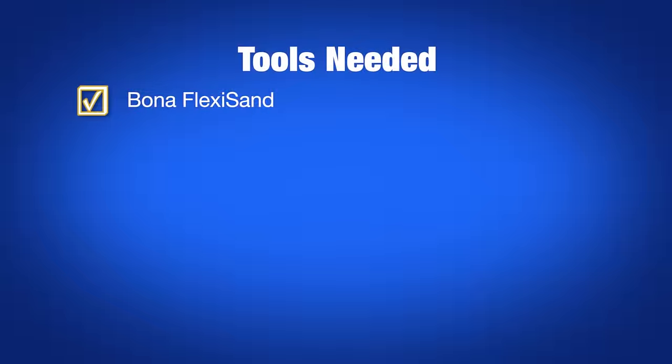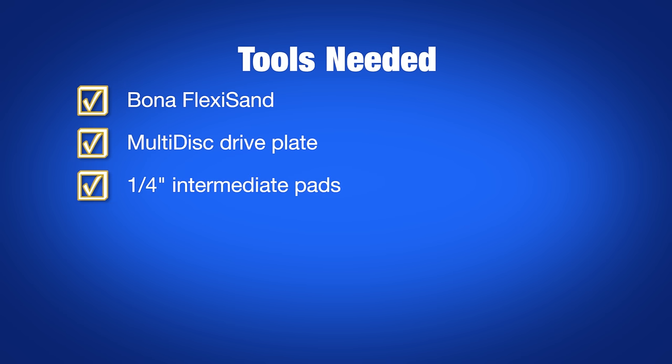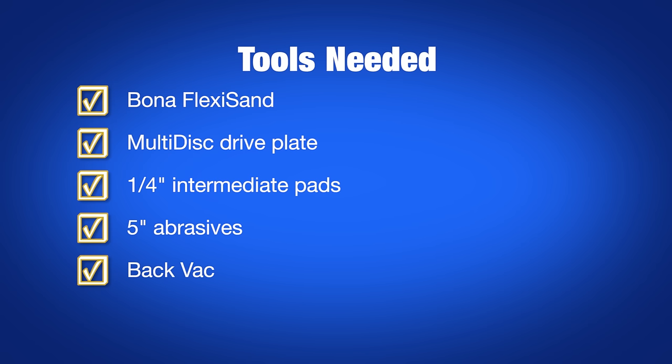For the blending process, you'll need a Bona flexi-sand, multi-disc drive plate, quarter-inch intermediate pads, 5-inch sanding abrasives, a back vac, and disposable backpack bags.